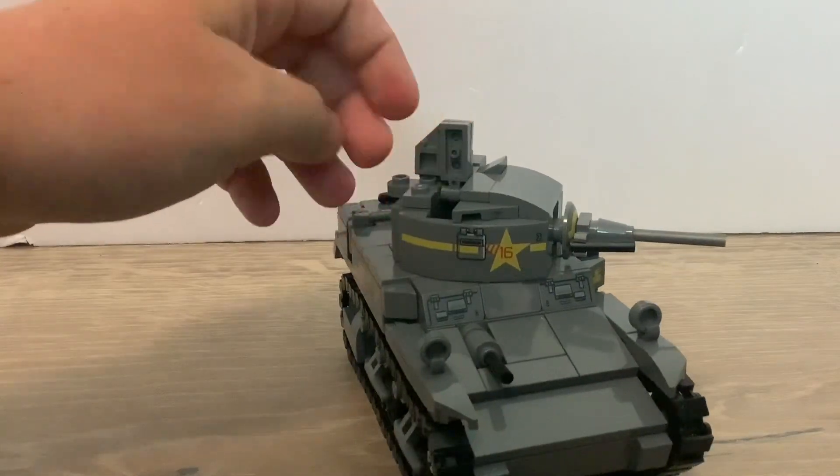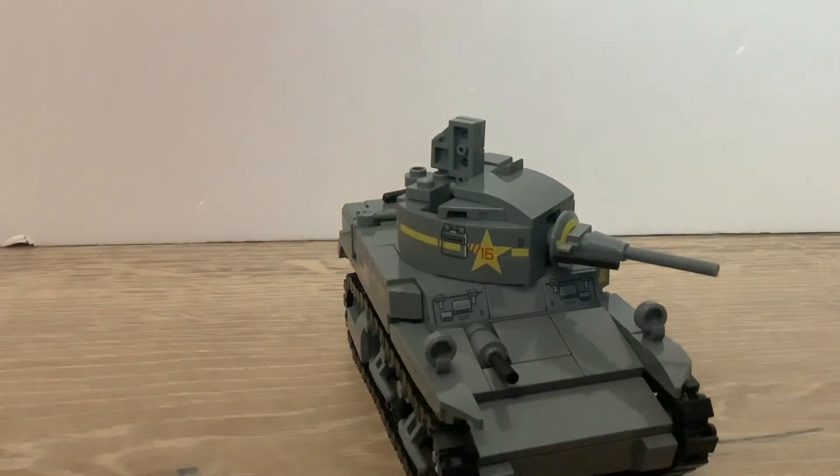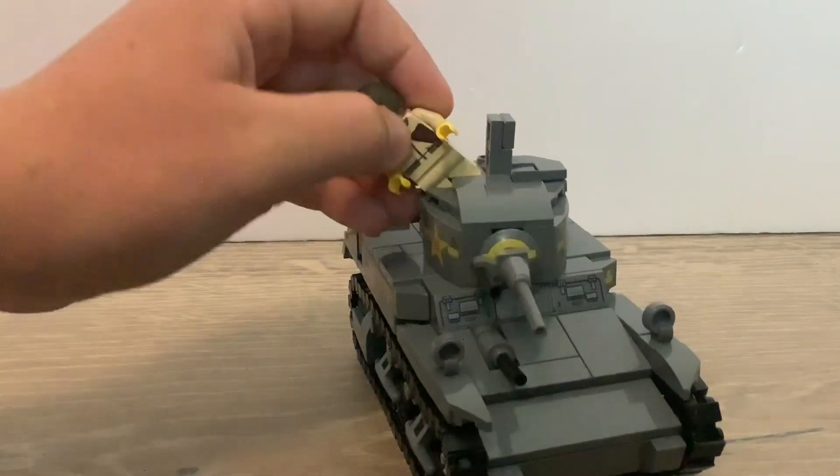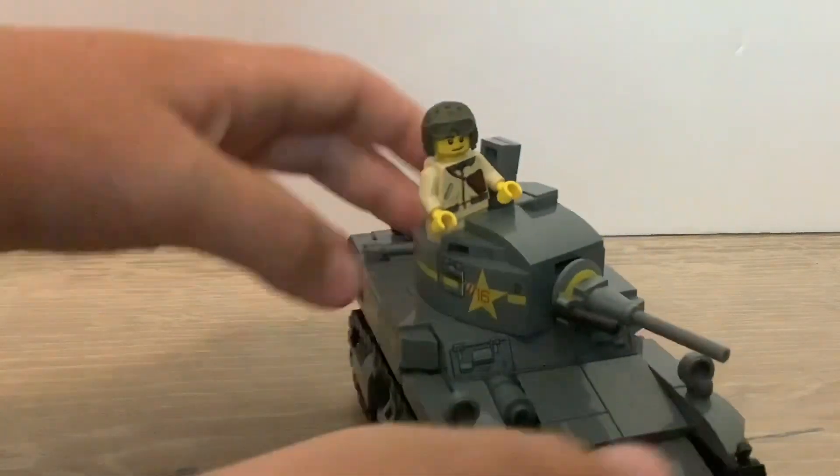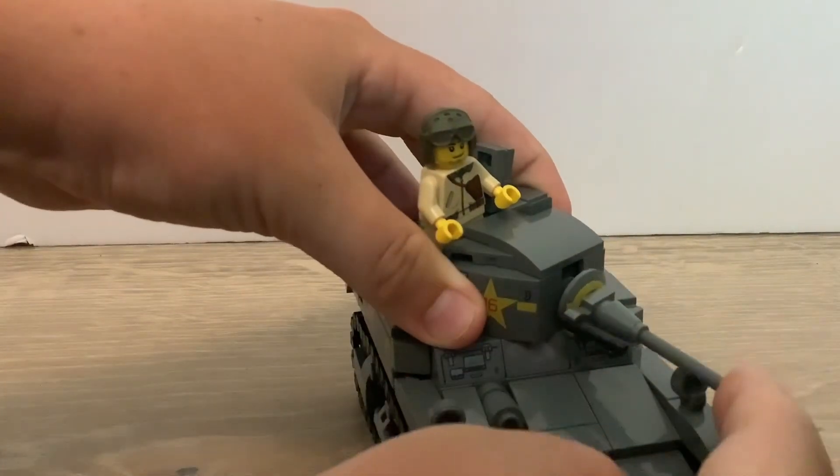The hatch system is a bit weird — it uses two hatches on a hinge system, and one has to be attached to the tank while the other can be opened, so you can't have both open at the same time. But it works well since the turret is quite small.